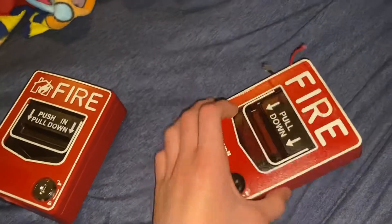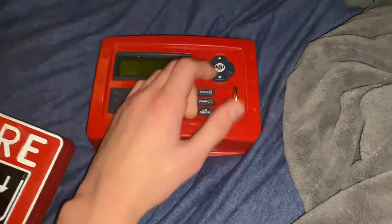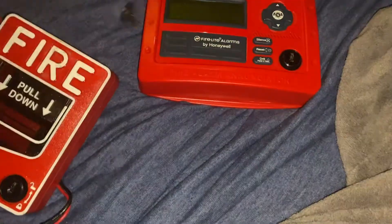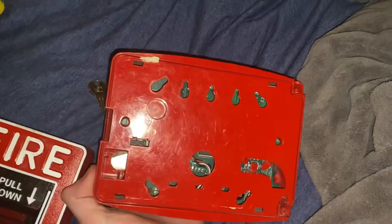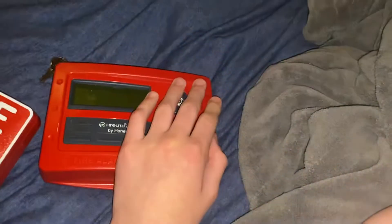You pretty much obviously know what the back of the pull station looks like. There has to be an annunciator right here — yes, it has an annunciator. It's a fire light key out there. I don't know what the back of an annunciator looks like, but that's what it looks like. Alright, let's just keep talking.